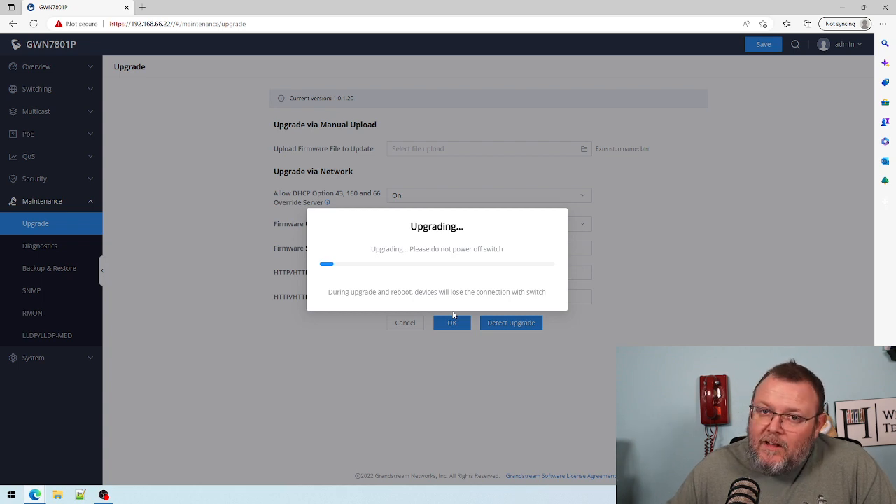The download and then the upload of the firmware took about a minute, minute and a half. Now the actual upgrade is happening. We will let this upgrade and we'll be right back.